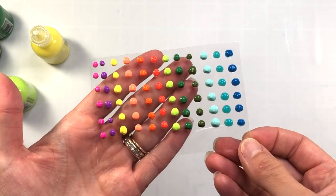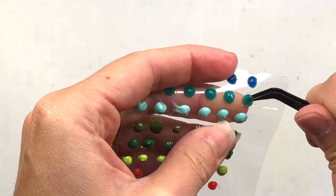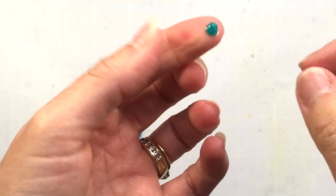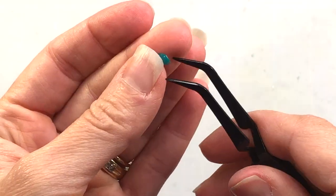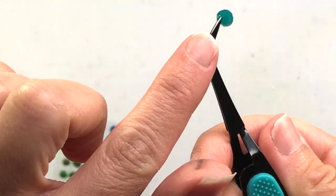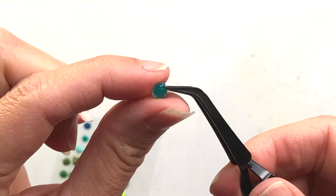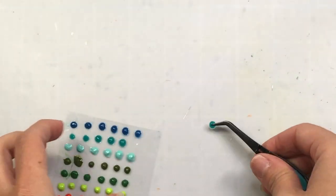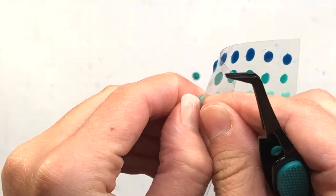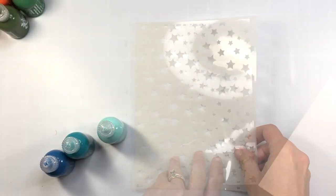I set them aside and this is actually the next day. You can see that they dry hard and now I can just remove them from the acetate and you have an actual shaped enamel dot that you can use on your card projects. You would need to put glue on the back since they're no longer sticky. Another way to use these is just to squeeze the amount you need directly on your card or scrapbooking page and let that dry directly on the project.